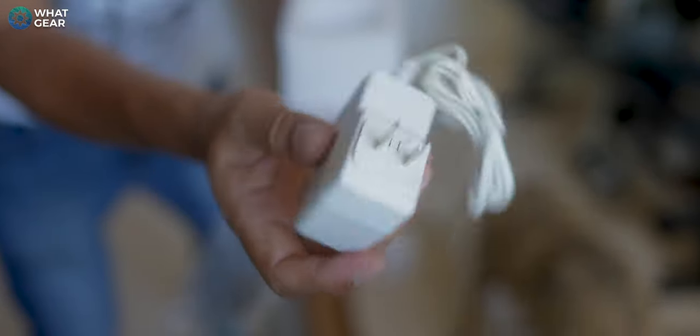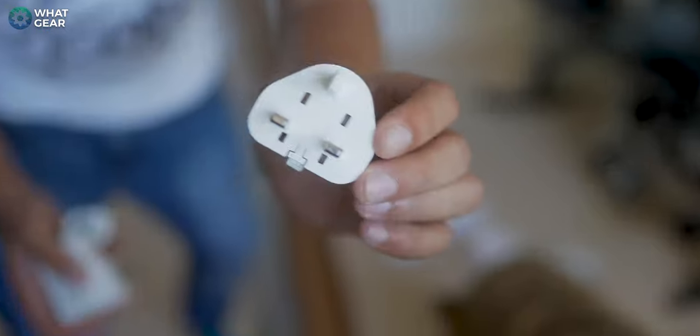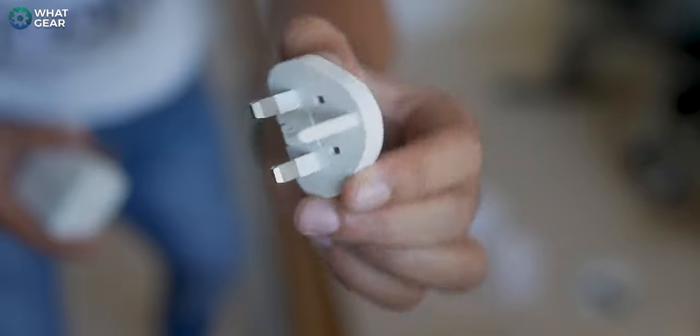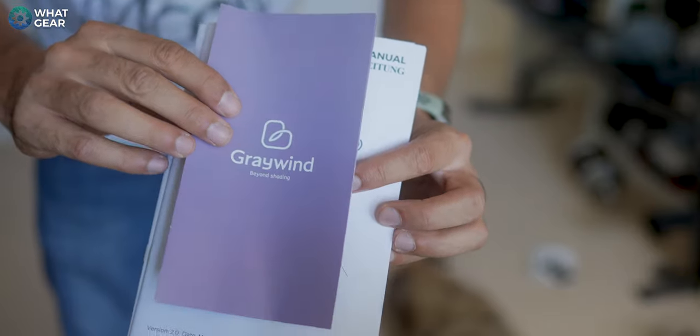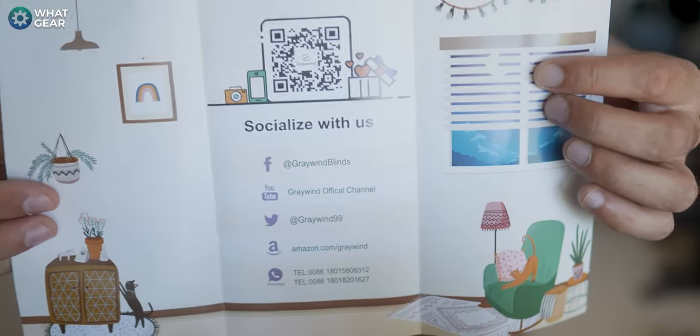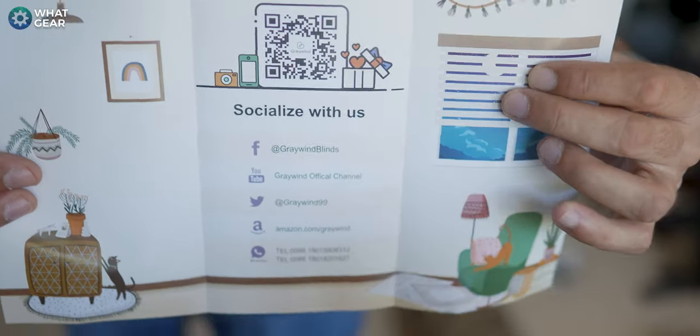Here is the power brick, and that is an American adapter. The good news is the plug is interchangeable, so you can actually change the head on it to a European or British plug. And of course we have the user guides and manuals all in this little pack. If you want to check out Grey Wind on social media, here are the links.